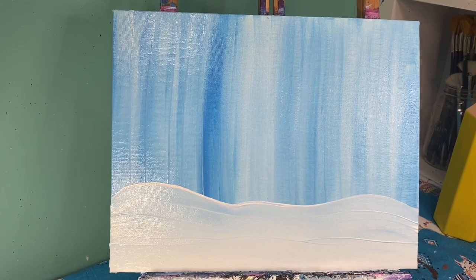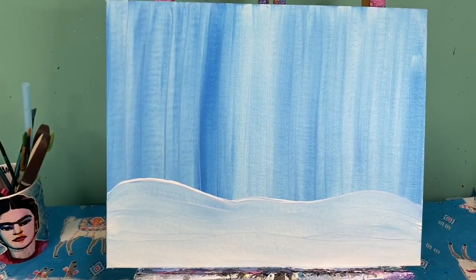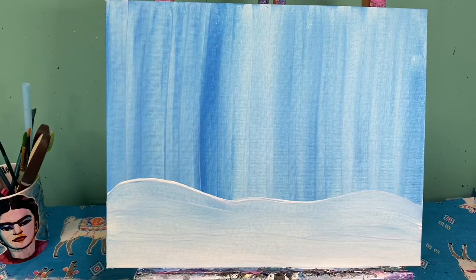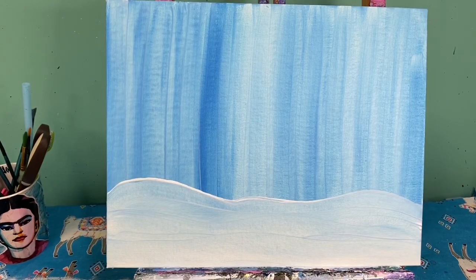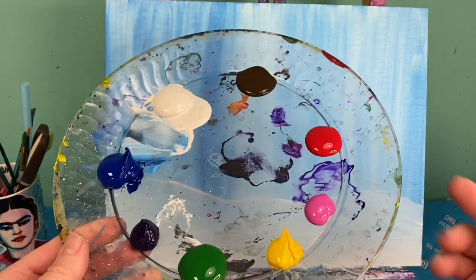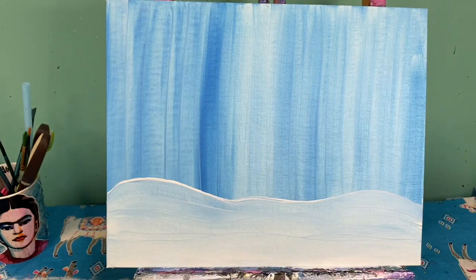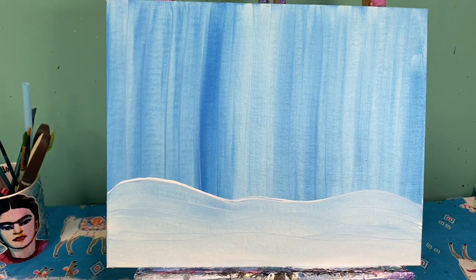Smooth that out and let it dry. When we come back we'll talk about adding in our gingerbread house, our details, and of course our little snowman and pine tree. My background is dry — it's a whole new day for me. I painted this last night and today I'm gonna add in my gingerbread house and all of that fun. I have just about every color: red, pink, yellow, green, purple, blue, white, and brown. Let's get started!